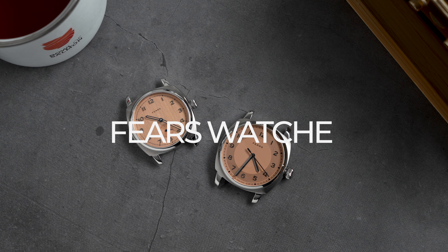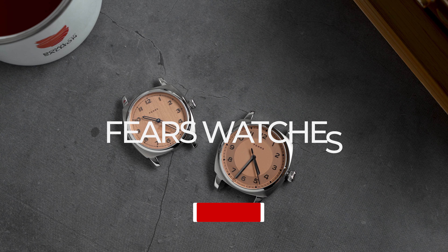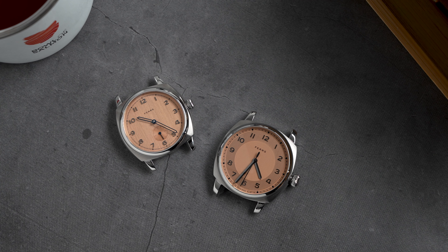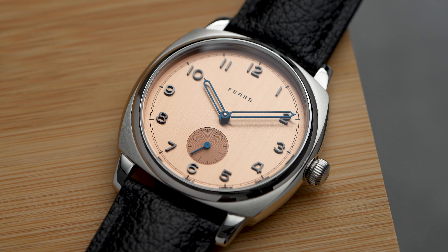Today we are welcoming a new brand to the channel. Well, Fierce isn't exactly new — they're one of the oldest British watch companies and have been around since 1846. They are just new to me, well not really, since I've been pondering on this video since October last year.